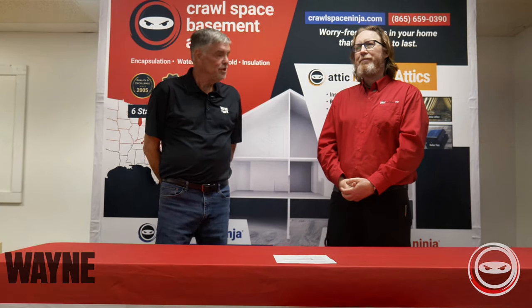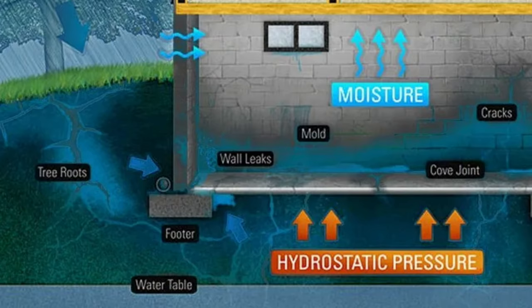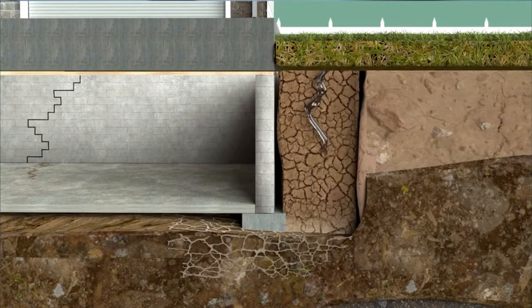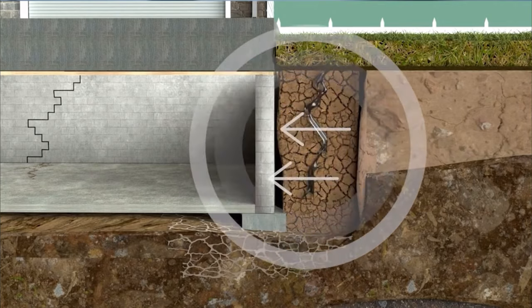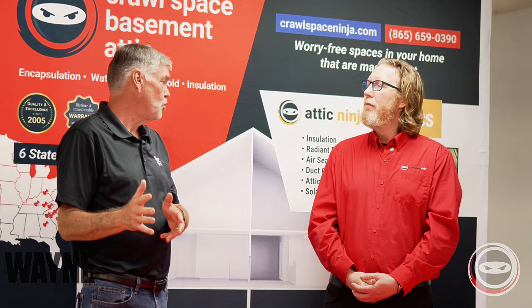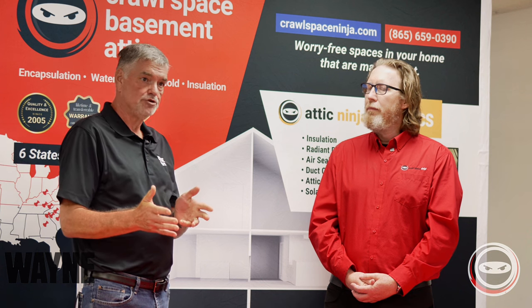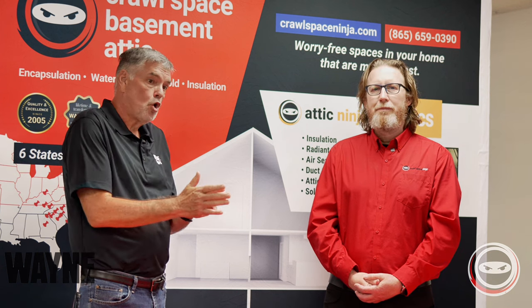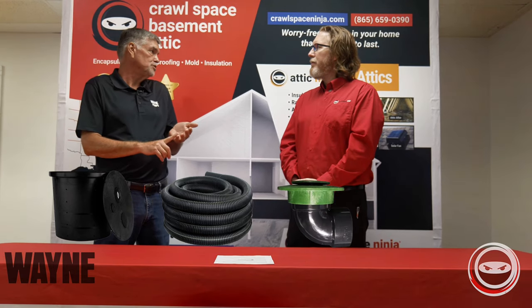What exactly is hydrostatic pressure and how do Wayne Pumps assist in alleviating hydrostatic pressure inside the home? Hydrostatic pressure is water pressure that's built up along a foundation. As that water builds up and doesn't get alleviated or removed, that causes pressure and leakage into a foundation wall. The way Wayne Pumps works to help alleviate hydrostatic pressure, it's one part of a system that includes a basin, drain tile, discharge pipe, and of course the pump.